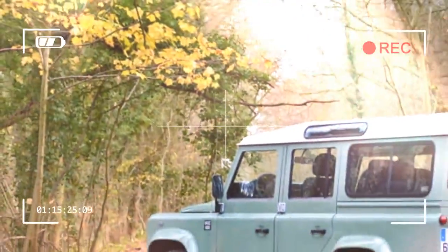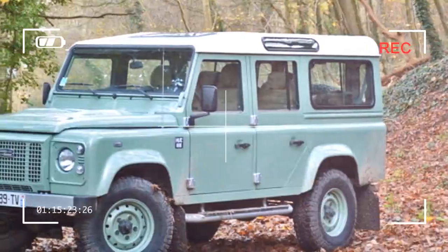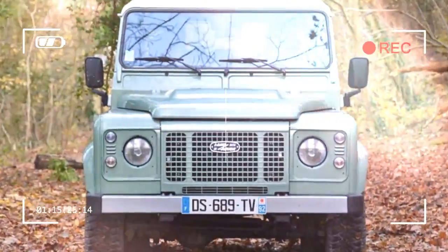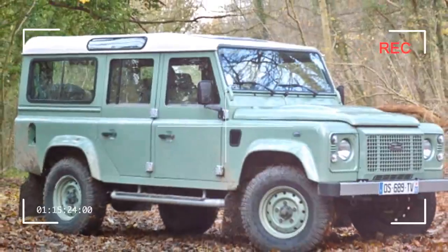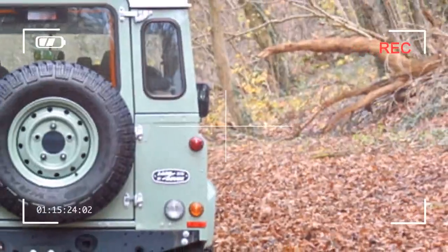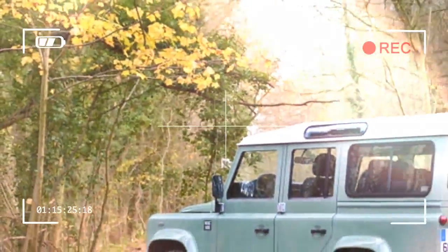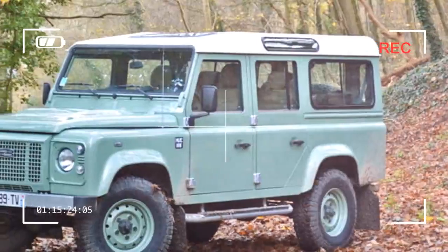We need to dispel a myth before we go any further. The rugged Defender shares more than a passing resemblance to the Series 1, 2, and 3 models built from the late 1940s to the early 1980s. But the only components it shares with its predecessors are the small retaining plate that helps hold the hood in place and the rear underbody support strut. In other words, it's not nearly as old as you might think.